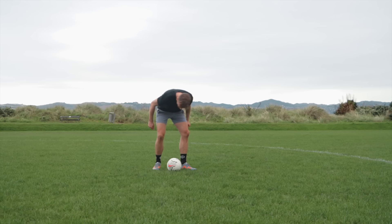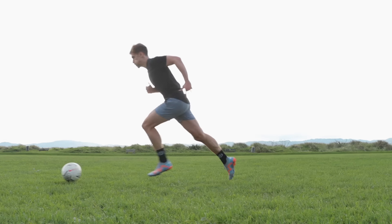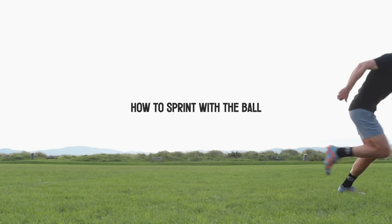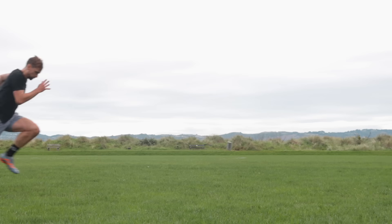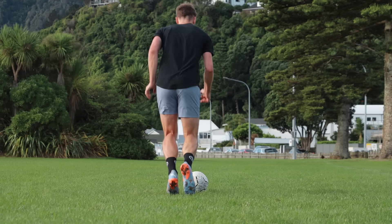From using the soft part of your boot, to the importance of the knee drive, contact area of the ball to keep it moving, how to stop, how to change direction, when to change direction, getting going, looking up, arms, full speed. There's a lot to uncover, but the good news is it's actually quite simple — if you can run, you're going to get this down. It's just going to take some practice and three simple steps.